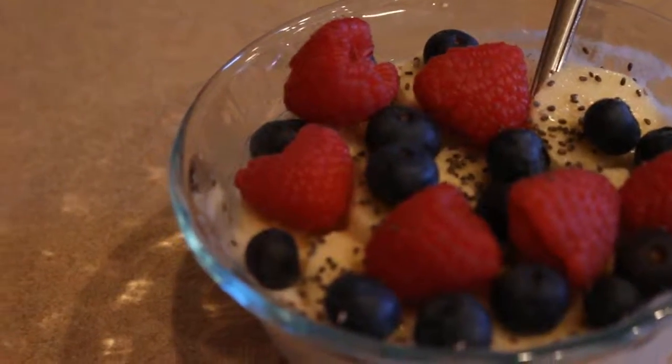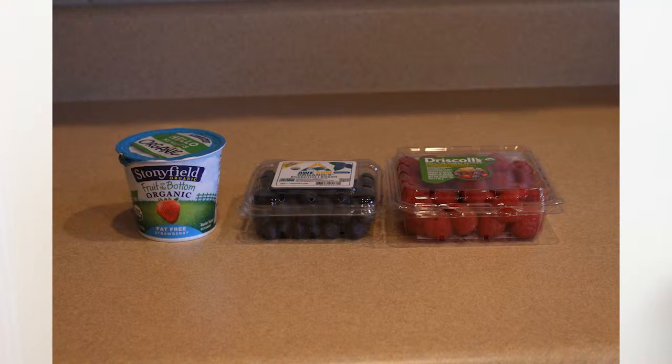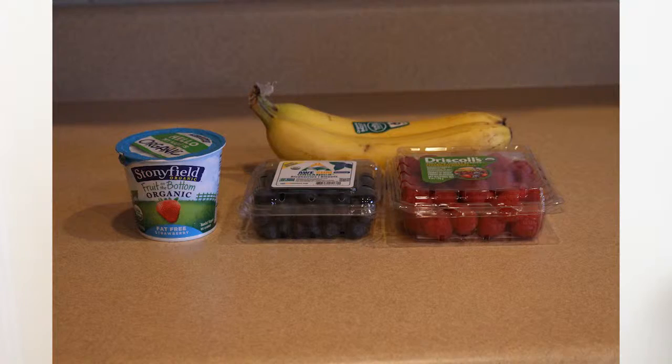The first thing we're going to start with is the healthy part — how to make a healthy breakfast. It's kind of like a yogurt bowl. The things you'll need are yogurt of your choice; I'm using strawberry, but you can use whatever you like. You'll also need fruit of your choice. This breakfast idea is flexible, so you can put in whatever type of fruit or yogurt you like. I use blueberries, raspberries, a bunch of berries, and occasionally bananas.